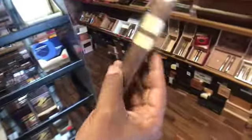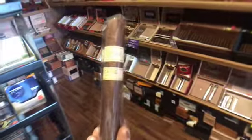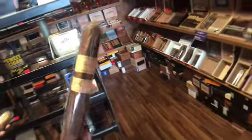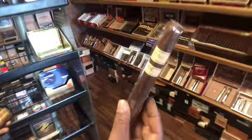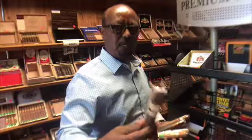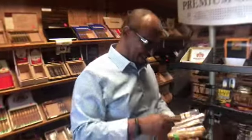This is another box press cigar, but this is a medium shaded wrapper — it's not dark, it's not light, it's a brownish color. This is usually a medium body cigar. A lot of people smoke this cigar because it's not too mild and it's not too full body. It's like the Goldilocks of cigars — it's just right.